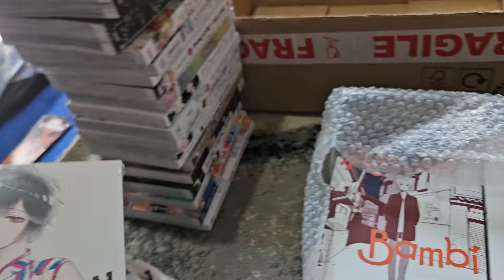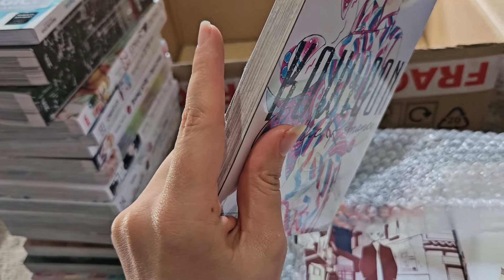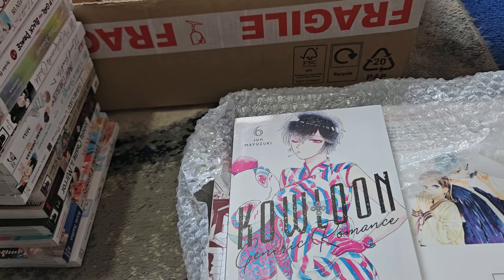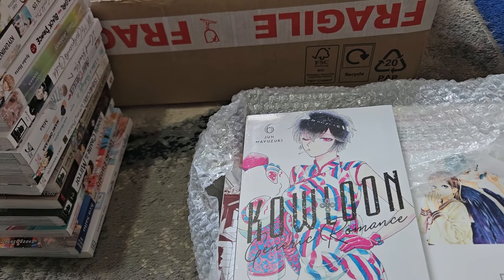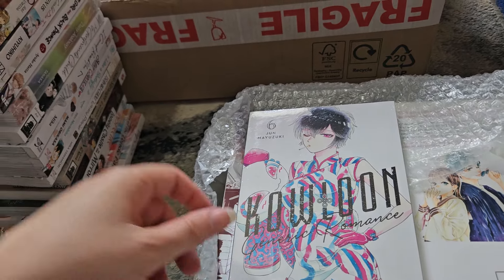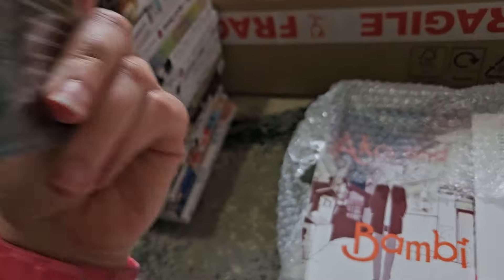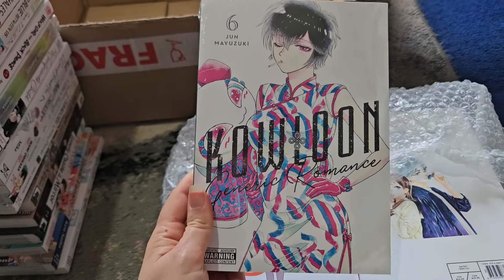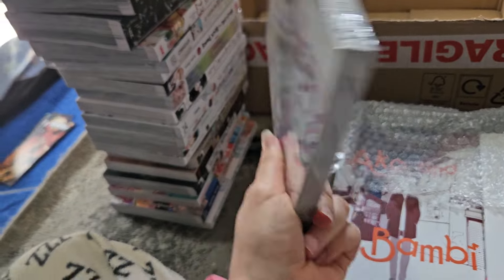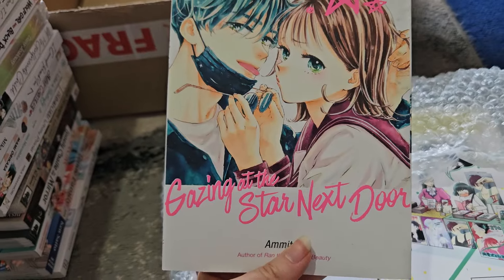Here's a good one — Do In volume six. Apparently you get answers in this volume. As of volume five I'm starting to piece together what's going on and what the truth is. I'm not sure if I'm 100% right, but maybe this volume will give me more answers as to whether my theories are correct. Looking forward to getting into this one.